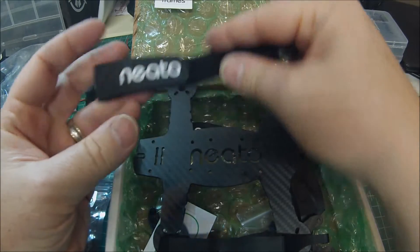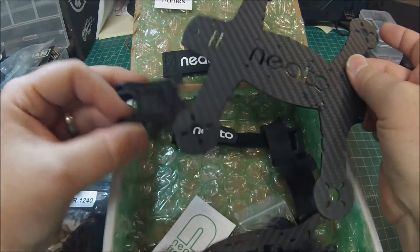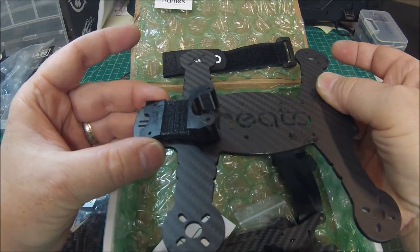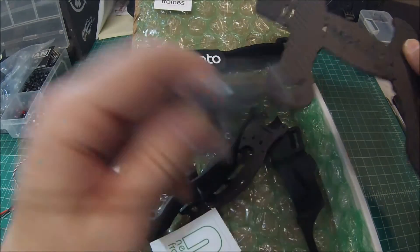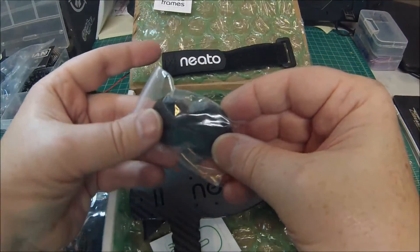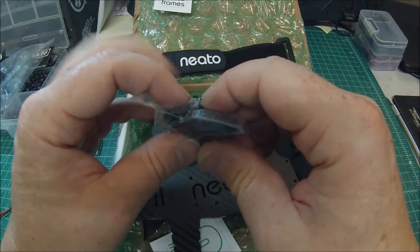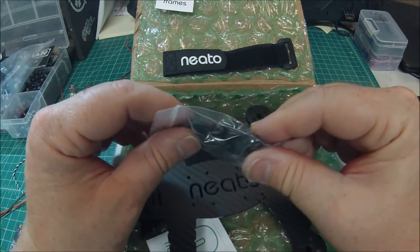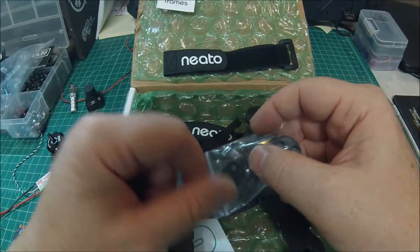It comes with really nice rubberized LiPo battery straps, a GoPro mount, and 3D-printed landing pads. These work okay but don't give you a lot of clearance. There is an option for taller 3D-printed landing pads for $20 if that's something you want.